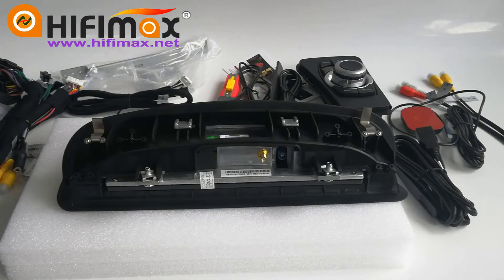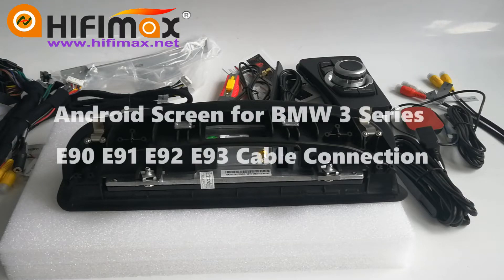Hello everyone, welcome to HiFiMax Navigation. In this video, I'm going to show you the Android screen for BMW 3 Series E90, 91, 92, 93 and cable connection.